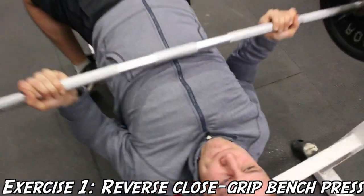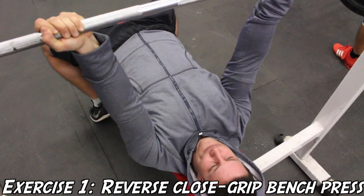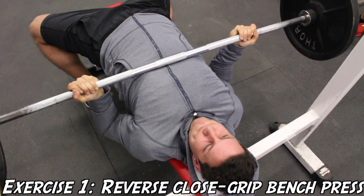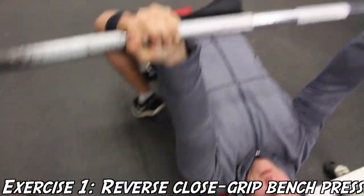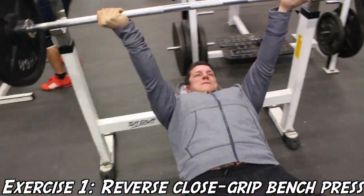What's going on family? It's Kyle here from Colossus Fitness and today the first exercise we're going to be performing is the reverse close grip bench press. The supination of this exercise is going to target your medial head of the tricep more than a regular close grip bench would, and it's going to put a lot more emphasis on the tricep by keeping your grip around shoulder width.